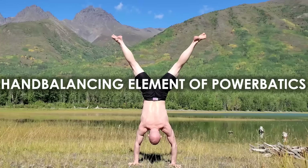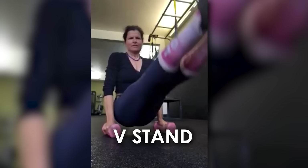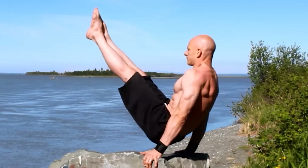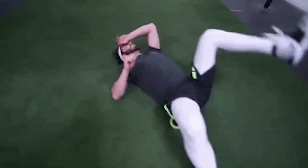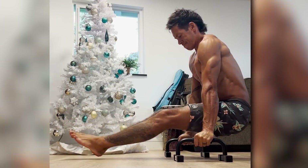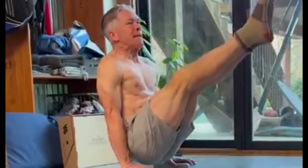The first move is from the hand balancing element of Powerbatics. We'll start easy — it's the V-stand. When I'm specifically training strength, I do five rounds of 30-second holds, but a lot of people can't start there, and that's fine. You just need to build it piece by piece. You need a combination of hamstring flexibility and core strength all the way down into your legs.